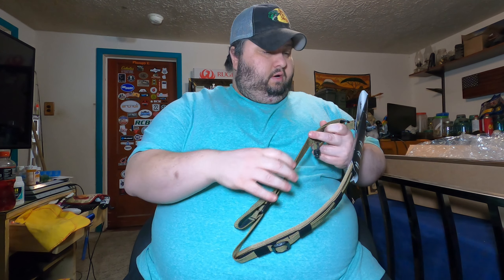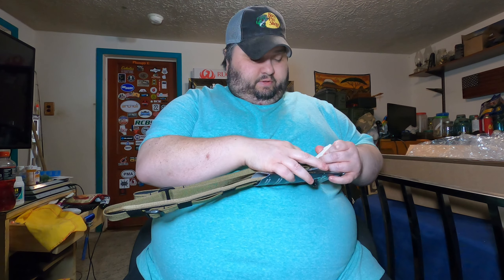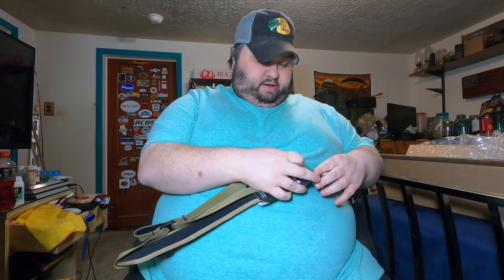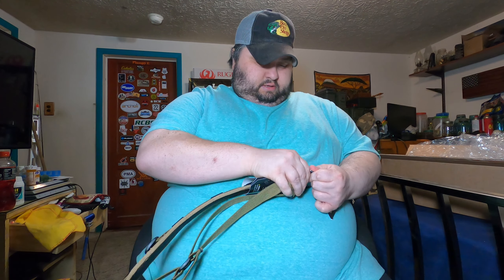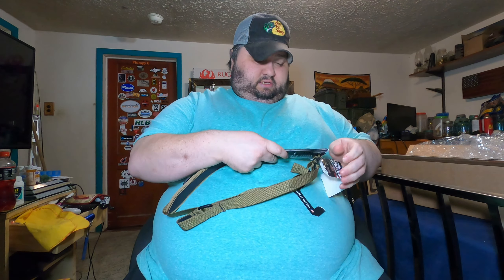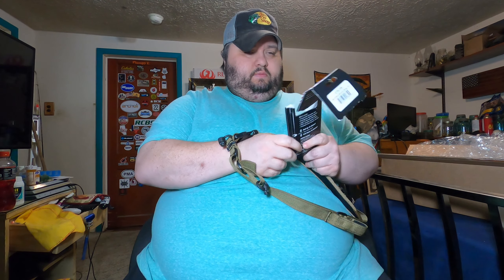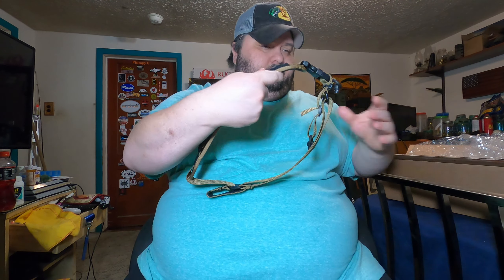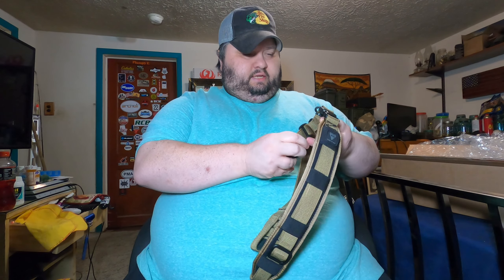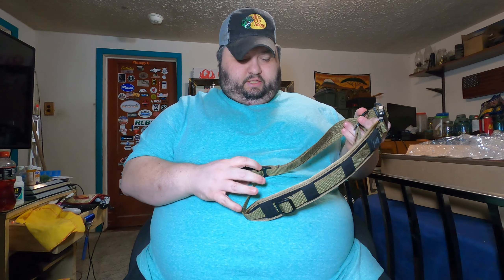One cool feature on the sling itself — let me go ahead and bust it out of the packaging. I've been having trouble doing everything because of my arm, but hopefully I can get this out. Basically destroying the packaging, but gotta get it out. There we go — this is the sling itself.